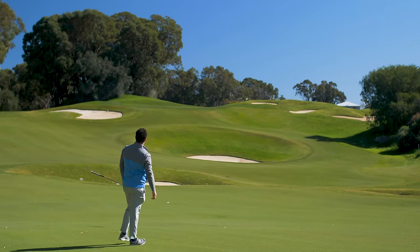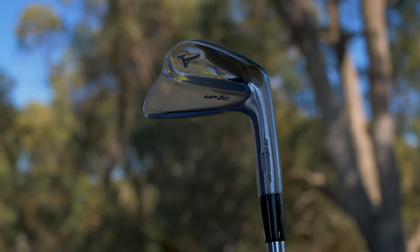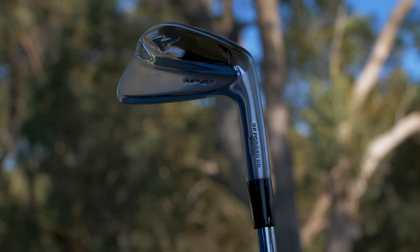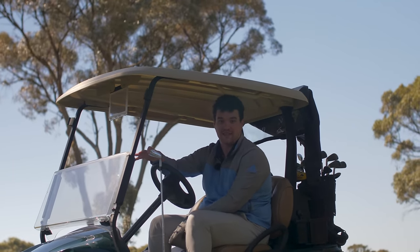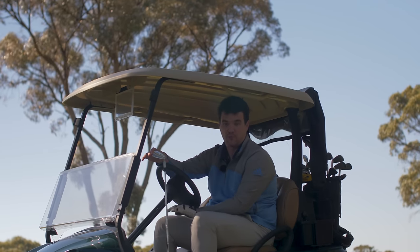It just sounds amazing. The lofts of these irons support Mizuno's tech-not-spec approach. So expect the seven iron to sit at 34 degrees, which is very modest — it's not going to break any distance records. But like I said, tech can sit outside in the rain; no one answered the door. This is all about pure, pure crafting.